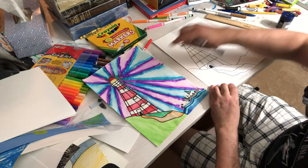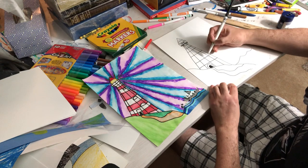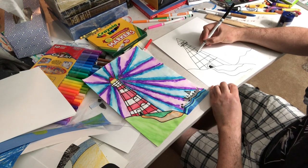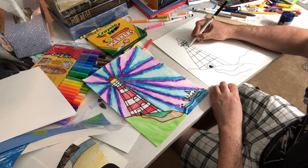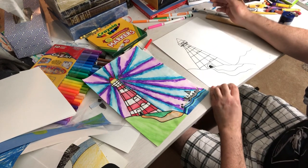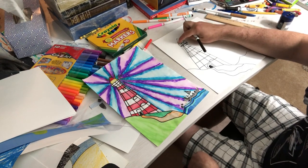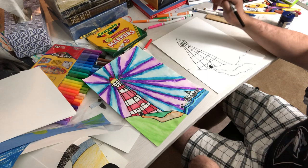Now you can add windows if you wanted to — maybe every other box like that. And when you color, you'll do a red and white pattern, but it's up to you. I would definitely put some yellow up here to look like light streaming out.